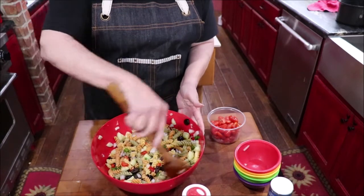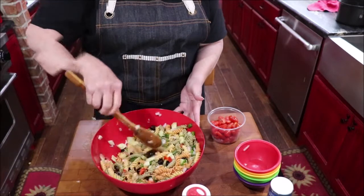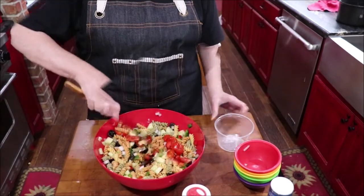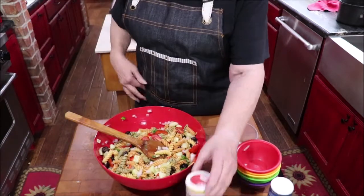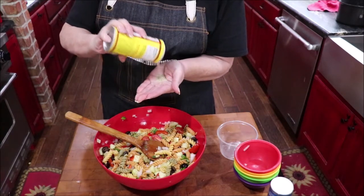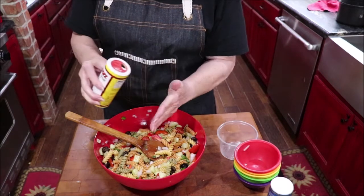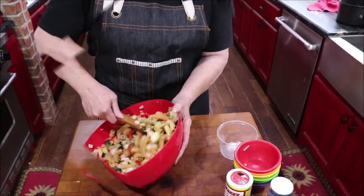Isn't it pretty with all the colors in it? You can add more of whatever you want — I might add a few more olives and a few more tomatoes. Now I'm going to shake some of this Caviter's in there — I'll put it in my hand first, that's about half a teaspoon. Let's see how that does.